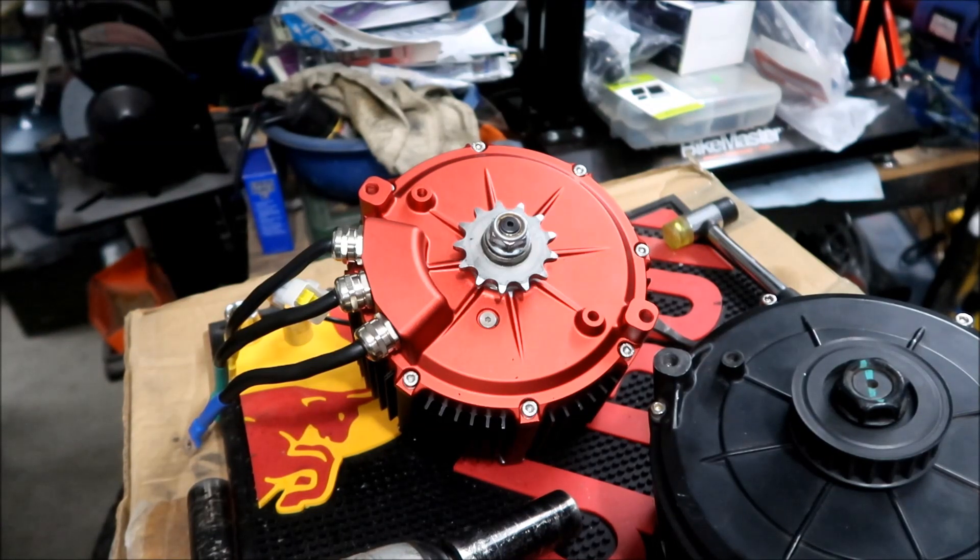If your chain ever comes off, that could happen. Hopefully you'll be lucky enough that it wraps around the rear sprocket and not the front sprocket — this sprocket. Yeah, that could be all bad. Just a word of caution right there.